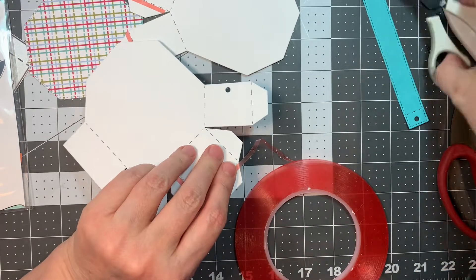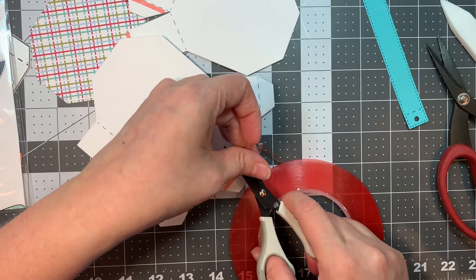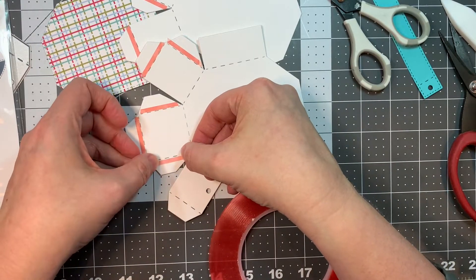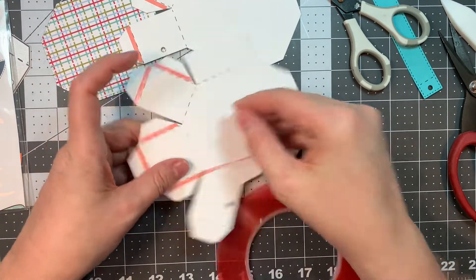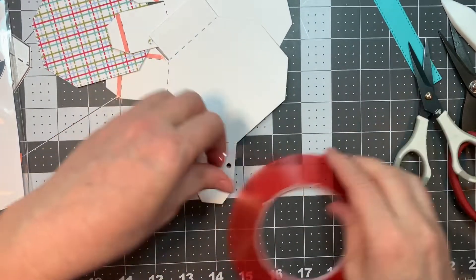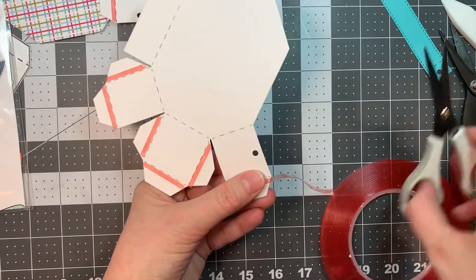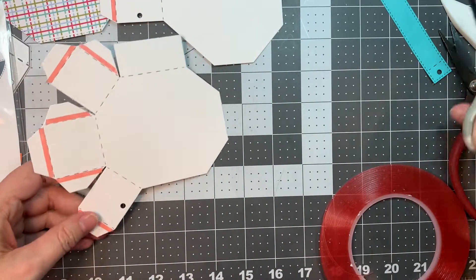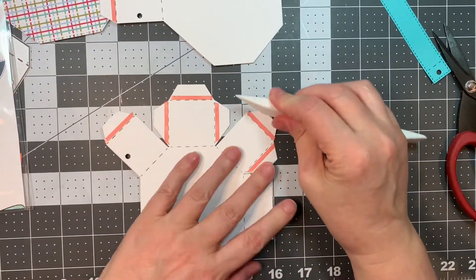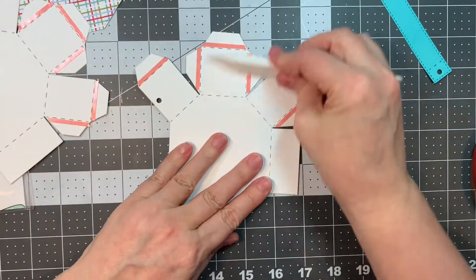They also have all of these treat dies — all different types. They have stamp sets that go along with a lot of these treats so you can decorate your treats with stamps and make tags for them. They really rock the treats, Jaded Blossom. I make cards with Jaded Blossom stuff more than treats, but they really do excel at the treat game. I wanted to build all of these treats for you so you can see how easy it is to make these treat containers.